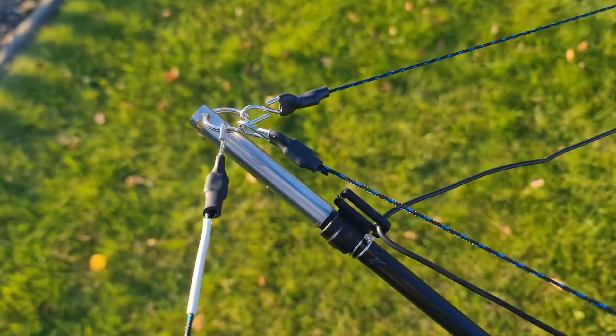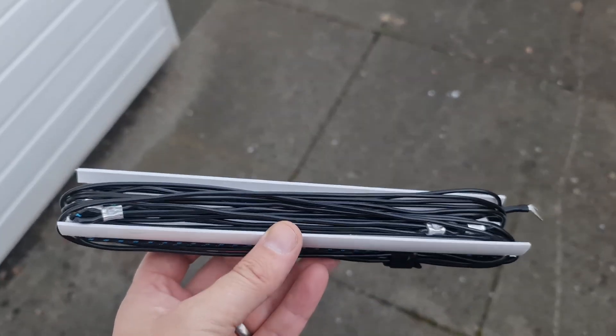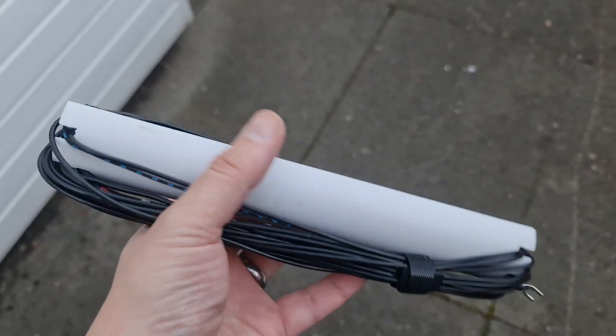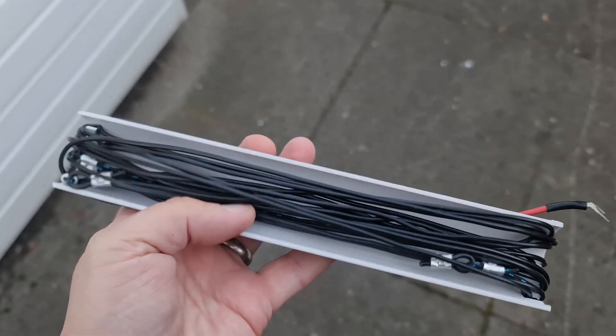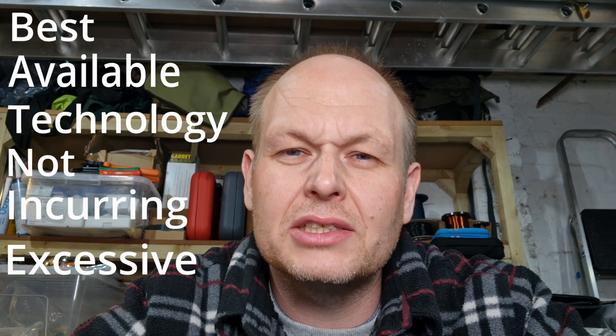Lessons learned from the first hex beam — I wanted to improve things. Everything on this hex beam can be built with off-the-shelf components, and that was critical, so no matter where you are in the world you should be able to build this. There's an old saying from a very good boss of mine: BATNIC — best available technology not incurring excessive costs.